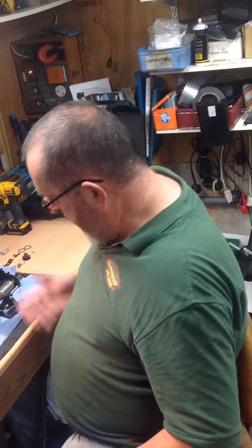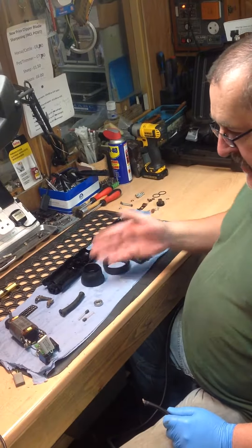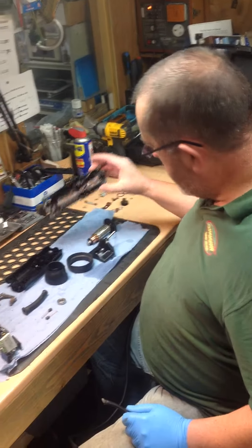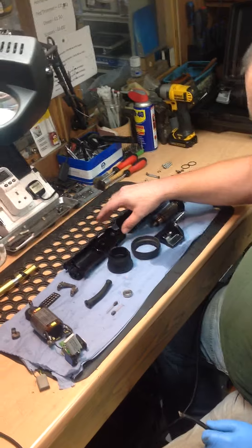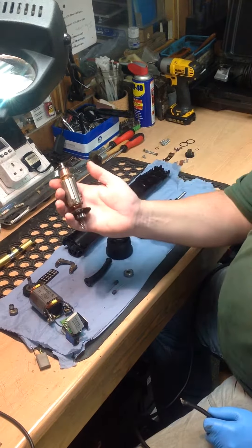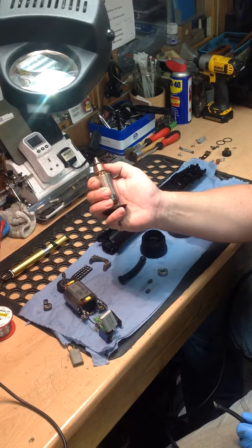Right now we're on to phase three. As you can see, we've got the machine stripped down from how you saw it earlier. We've cleaned out all the components - all the hair, all the grease, all the debris has been removed from the inside, and then the components have been checked. The armature has been cleaned up as you can see there.